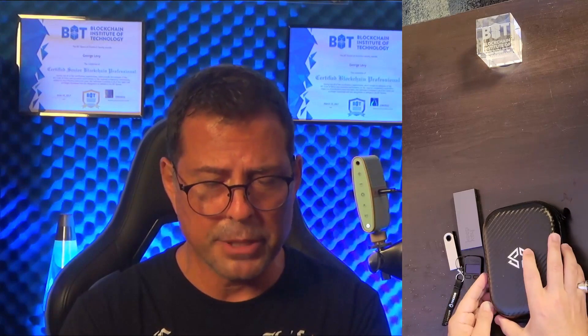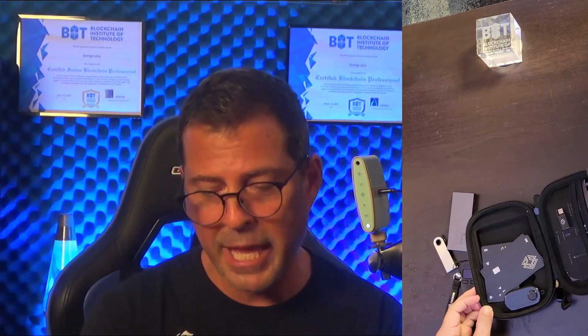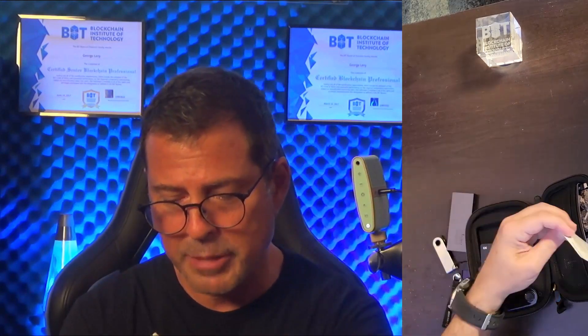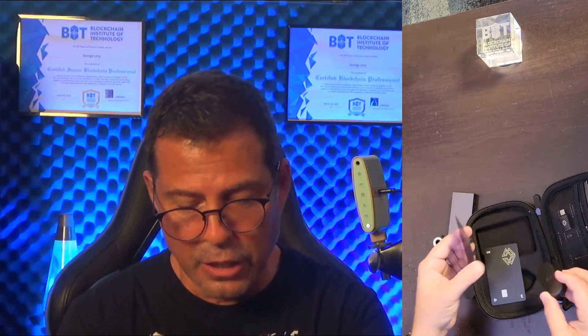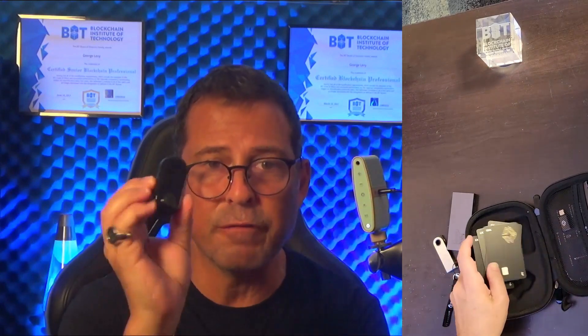Let's split it open and see what we got. If we open up the CypherRock on the inside — you have a full manual, here are your instructions, here's your user manual. I won't be using these. And you have the X1 cards, of which there are four. What you really need is one X1 card and the X1 vault to be able to actually do transactions.